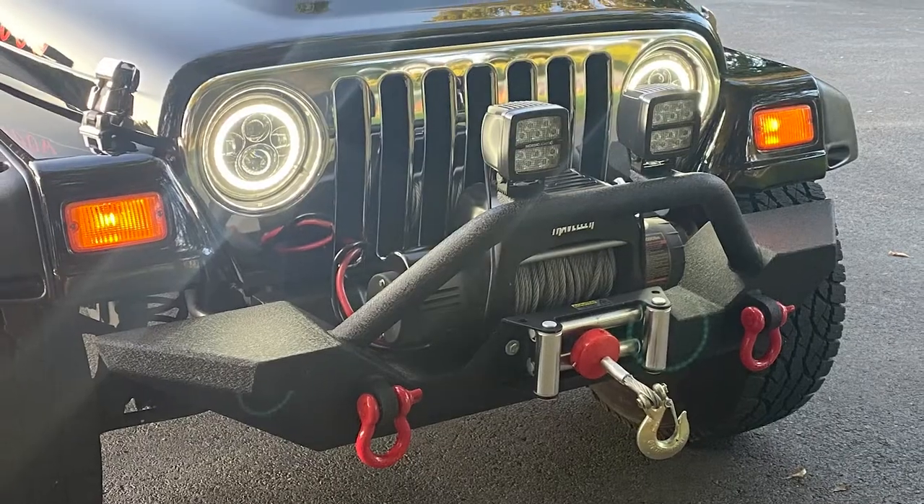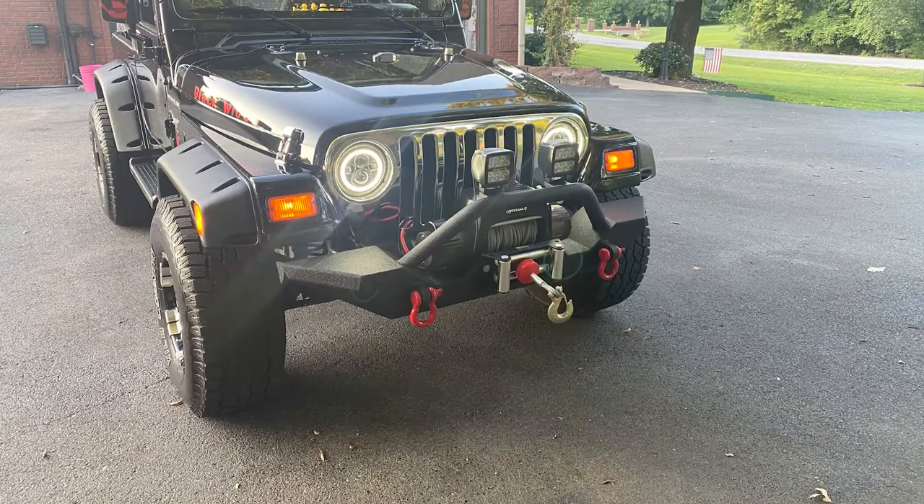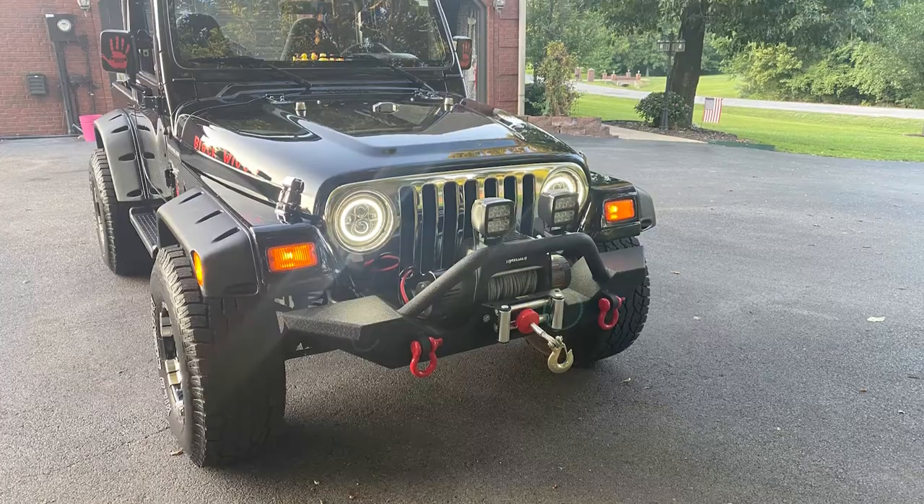They're very bright. One thing about my Jeep — it was an '02 — it was almost impossible to see. So yeah, that was a big upgrade. A little bit of function with upgrading those older headlights, a little bit of style as well, a little bit of modernization. I think it's an excellent choice.